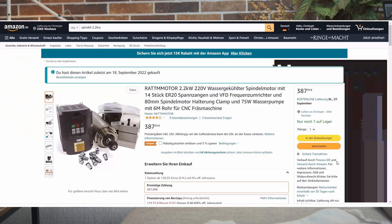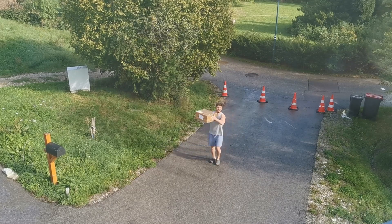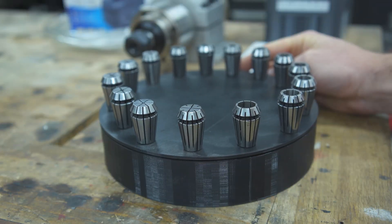And the collet — after all this hassle, I had a weak moment and ordered a 2.2 kilowatt spindle with an ER5D and a collet set.